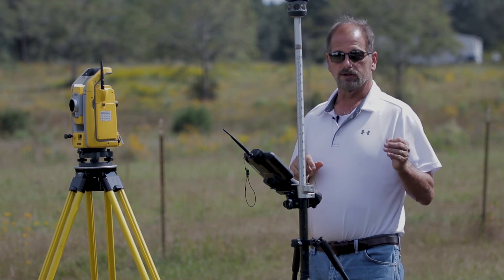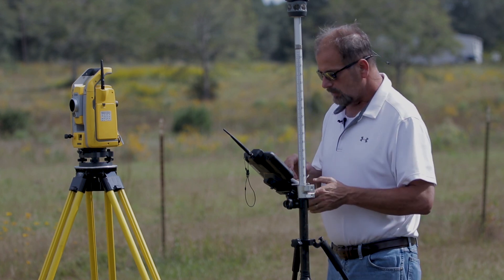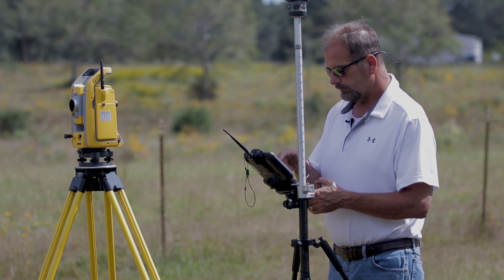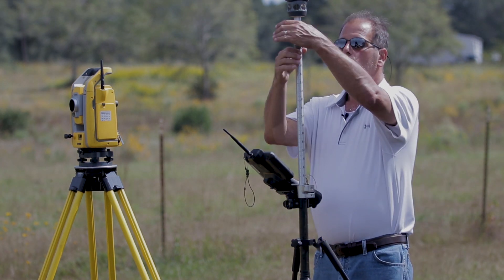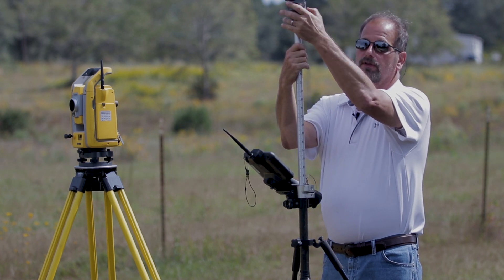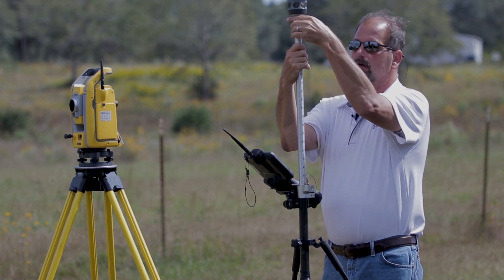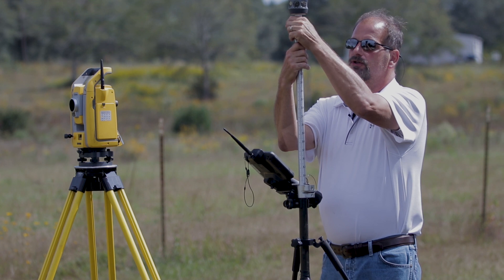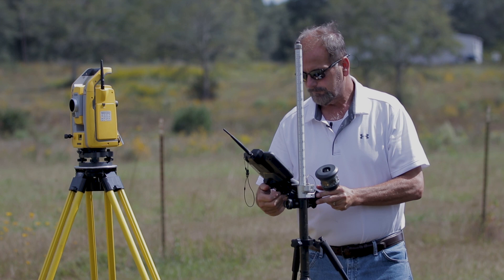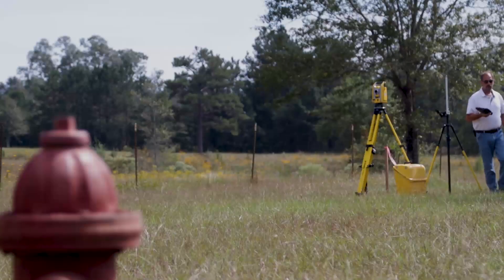The first thing you need to know about Station Elevation is that it needs a point — it needs something to shoot to. So if I don't have anything, the first thing I need to do is go shoot that point. I know this is about 4400s elevation-wise, so let's go down here and shoot that fire hydrant. I don't need my pole, I'm just going to take my data collector with me.